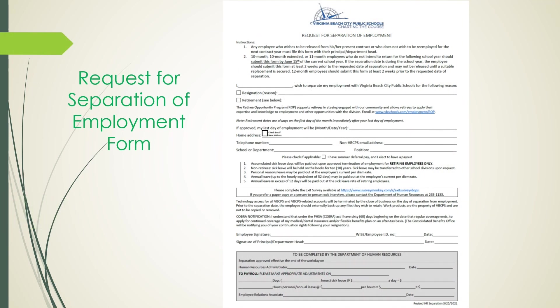The first form required to be completed is the Separation of Employment form. To begin, in the first paragraph after 'I,' write or type in your full name followed by the statement: 'wish to separate my employment with Virginia Beach City Public Schools for the following reason.' You should then check retirement. Then go down to where it says, 'if approved, my last day of employment will be,' and enter the last day of the month prior to your retirement date.